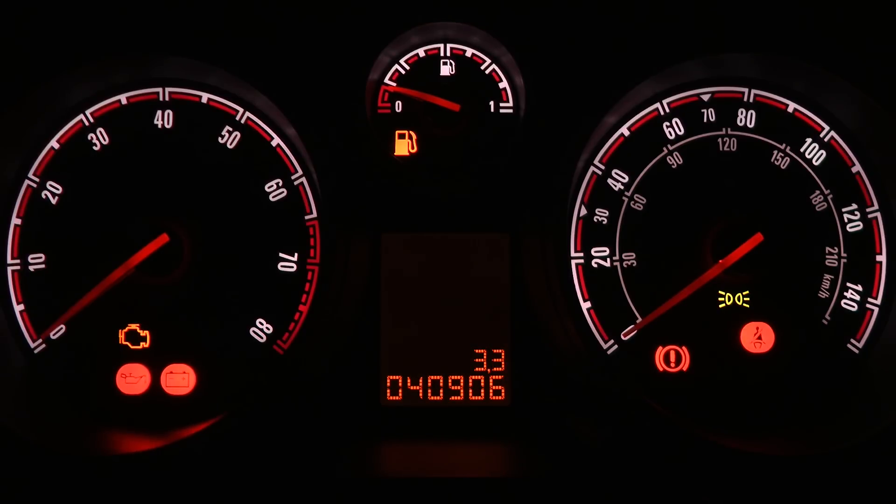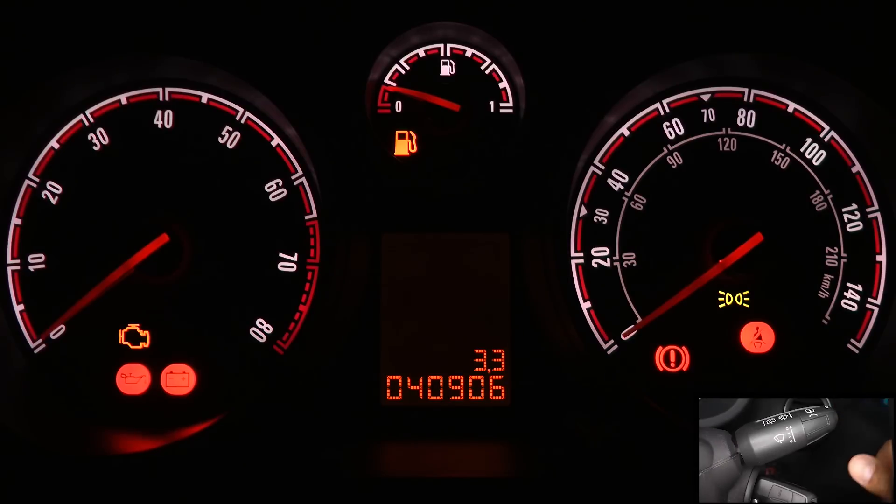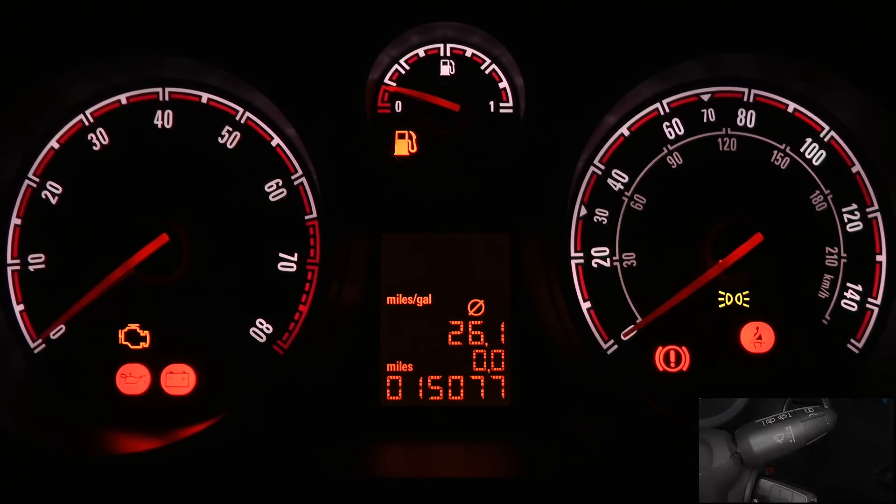To go back to your normal menu, press the button 4 times again, holding it in on the 4th press. After about 10 seconds it will go back to normal. Also, switching off the ignition will reset that.